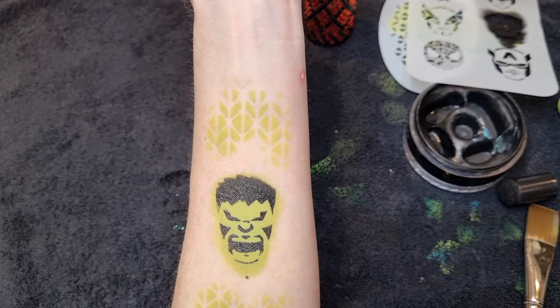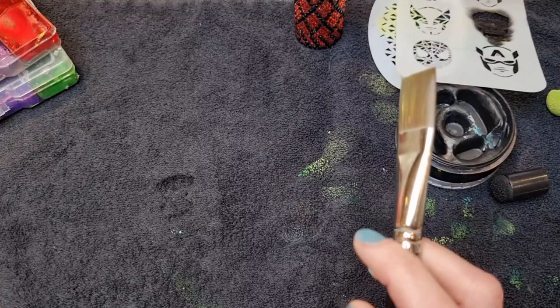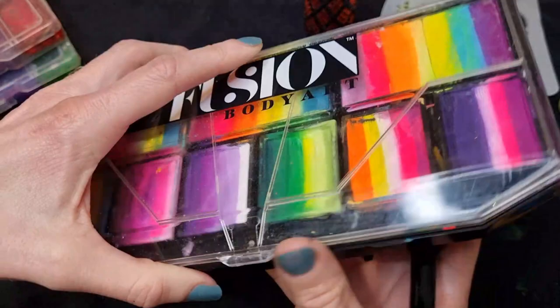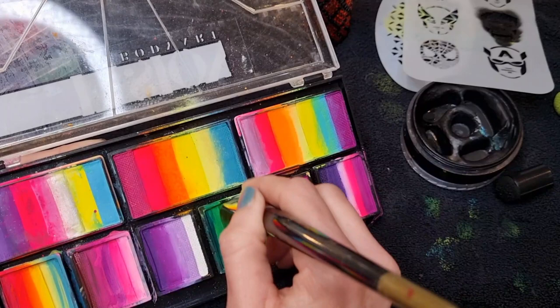Then I've got a three-quarter inch flat brush and I'm going to use this Fusion palette — it's Leanne's collection, the fairy palette. I think this color is called Tink, and it comes as a one-stroke on its own as well. I'm pretty sure this is the same version — I think it's called Tink.